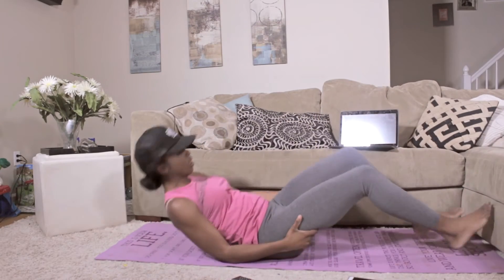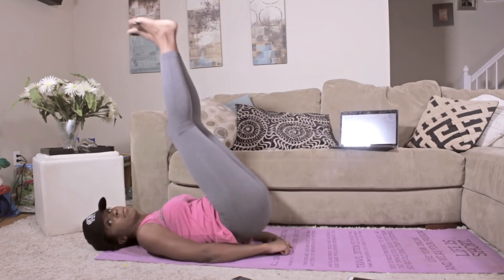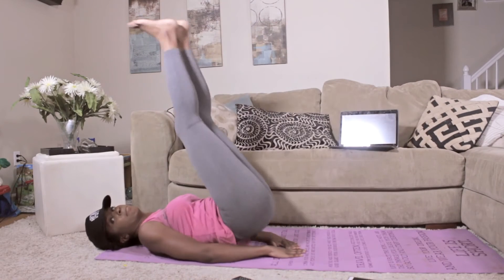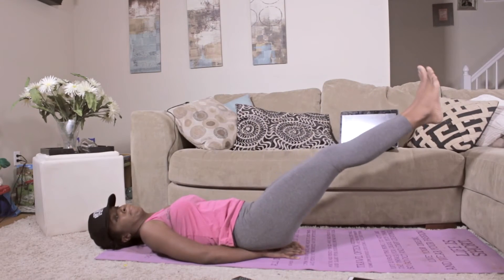And next, we're going to come on our backs and put our feet up in the air, swinging in a controlled motion, lifting the butt off the ground. Notice I have my hand under my butt just for more cushion there. A total of 10 here.